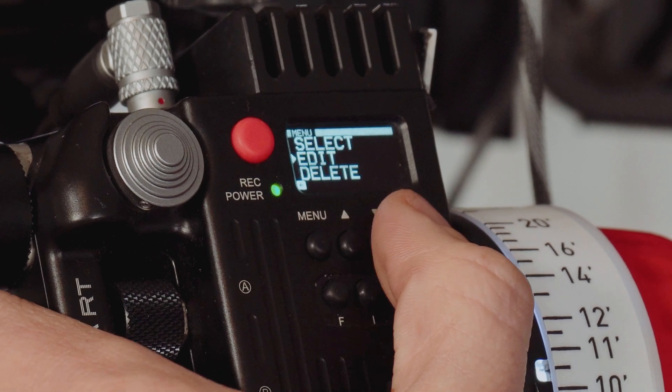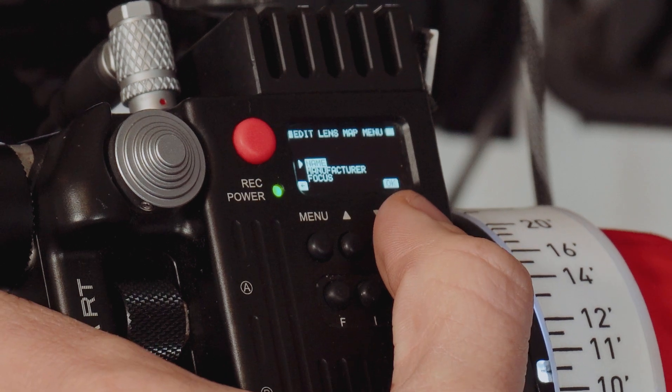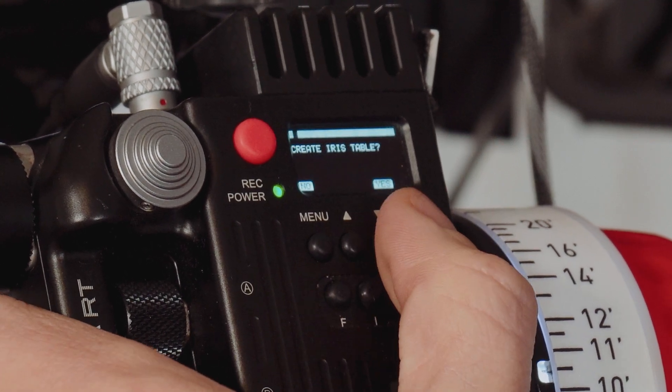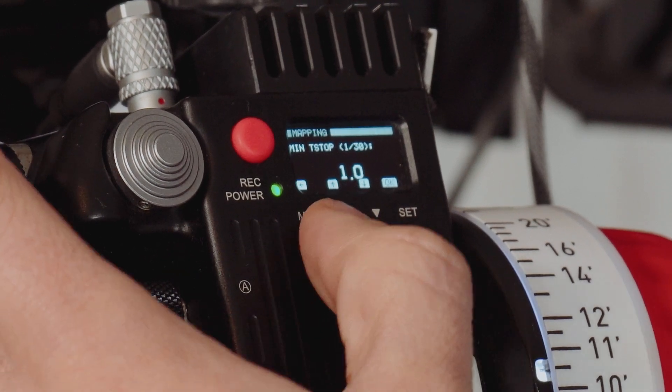So I go down to Edit, go Show All, and select our Fujinon 85-300. I go down to Iris and say yes to creating an iris table. I just need to scroll up until it reads 2.9.